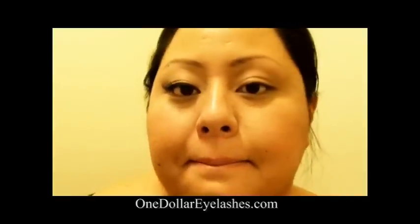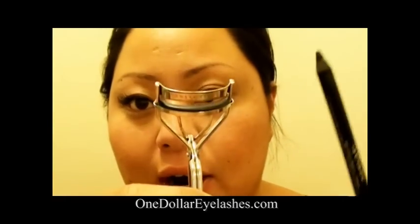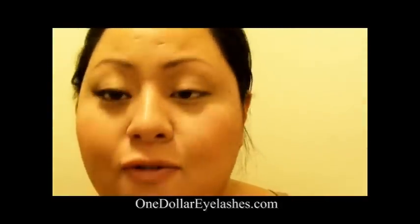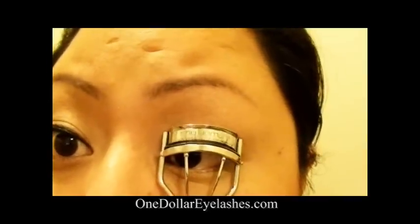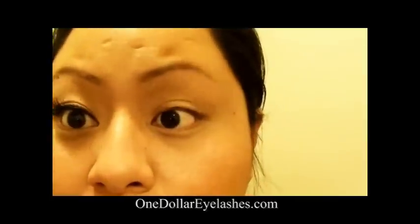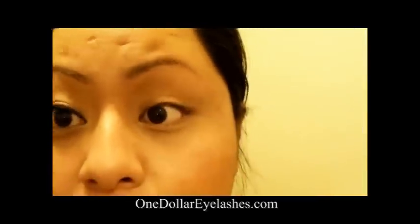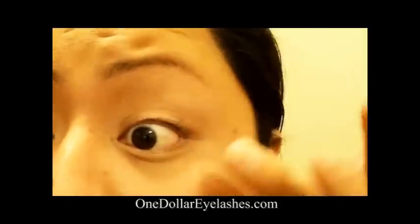You're going to want to start out with eyeliner and curling your lashes. You can do eyeliner first and then curl, or curl and then eyeliner — I like to curl first. What you're going to want to do is just give it a little pinch, not too much because you don't want your eyes to be too curly. It's going to be really tough to get the eyelashes on if your natural eyelashes are in the way, so just give it a pinch so it stays up.